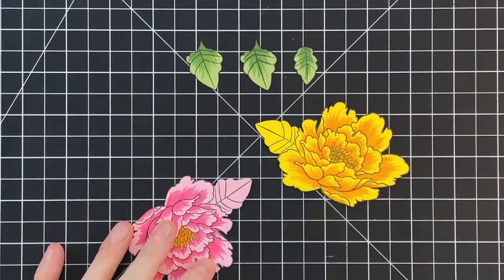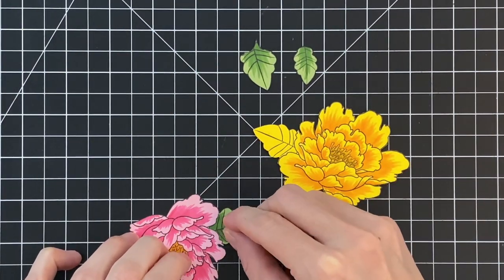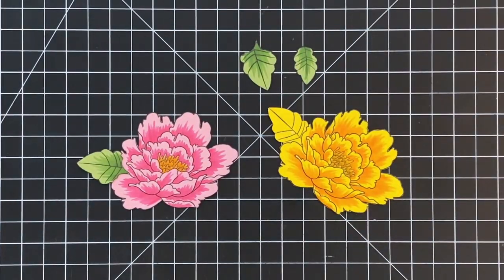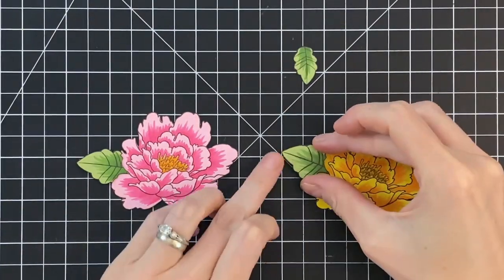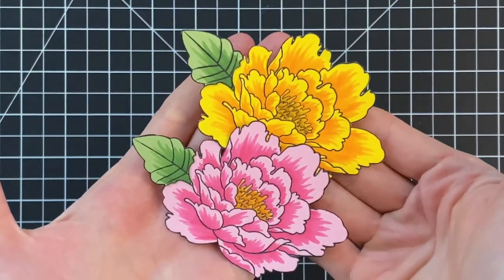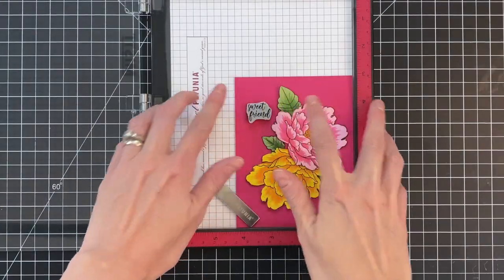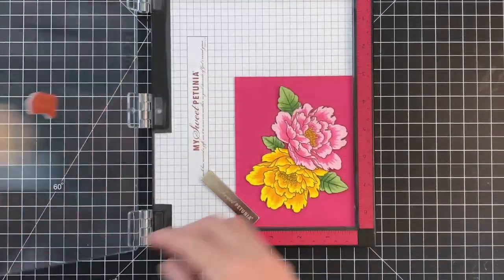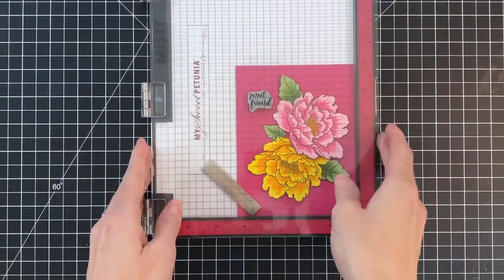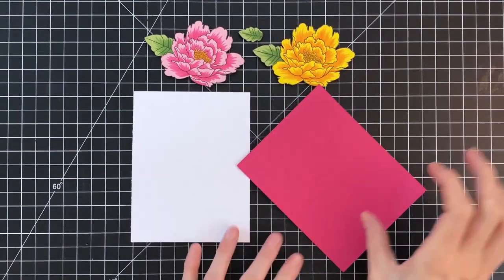Now I'm ready to piece these together. I'll add some liquid glue to the pink flower where the leaf goes, then glue the leaf on, and repeat for the yellow flower as well. Here are my finished flowers — they look so bold and beautiful. You almost wouldn't believe I used colored cardstock; you'd have thought I started with white paper and just colored them. Now I've arranged my flowers onto a panel of pink cardstock and stamped the sentiment in black licorice with my Misti.